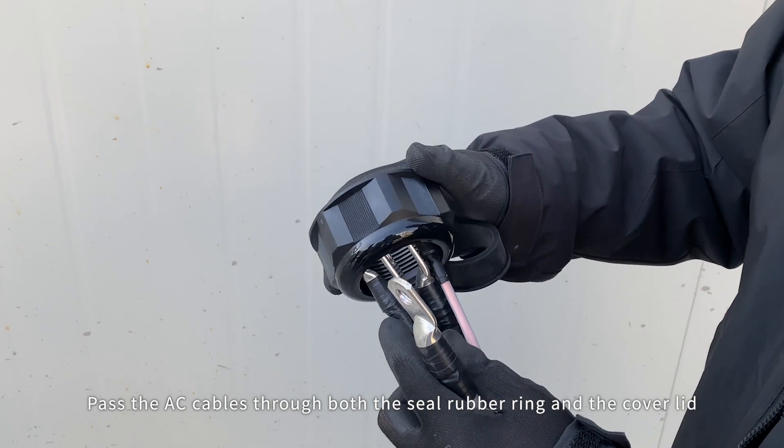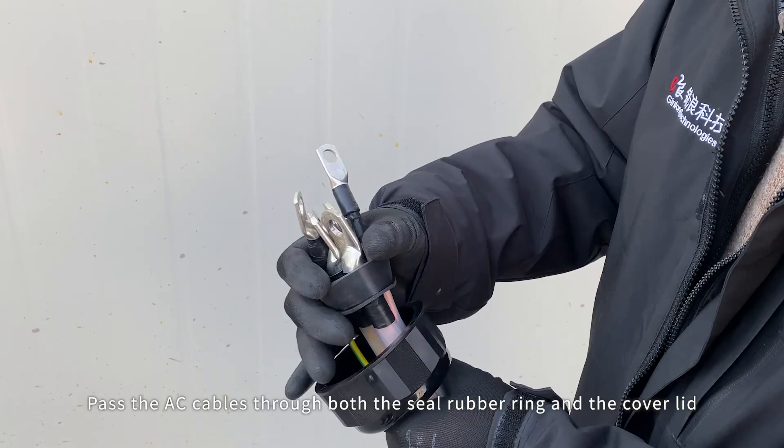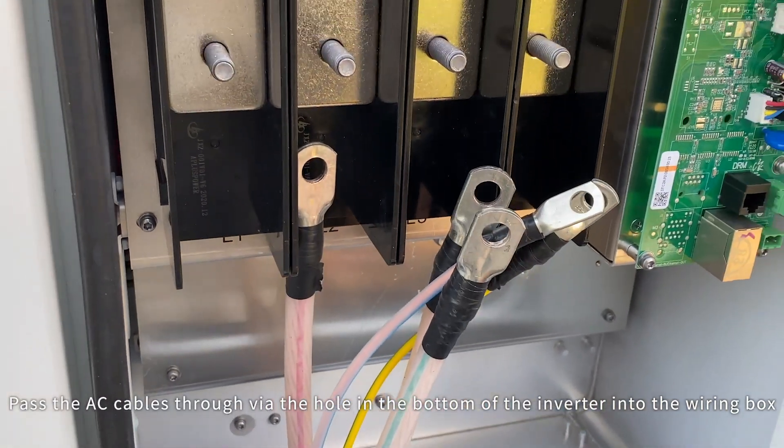The AC cable can be used after crimping the OT terminal. Pass the AC cables through both the seal rubber ring and the cover lid, then pass the AC cables through the hole in the bottom of the inverter into the wiring box.